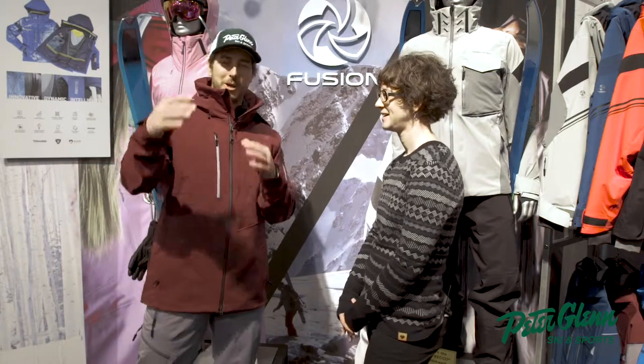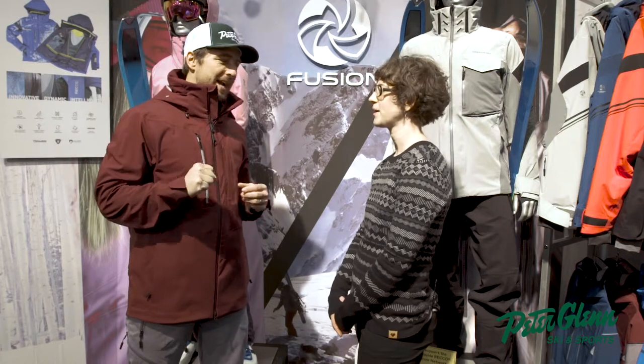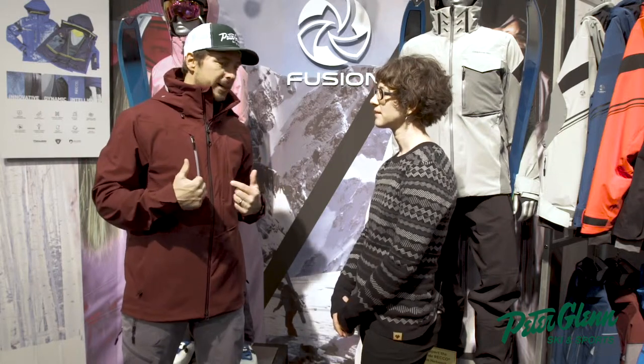Alright, back to the gear, because what we're ultimately trying to do is make you have a great season by being in the right gear, which is not hard to do. It's kind of an easy spot here — you can close your eyes and grab a good jacket. But this jacket is special. I absolutely love it. I haven't run this one on the hill, but I've run the Fusion Series, which has been around now for a couple of years. It's amazing. So tell me a little bit about what I'm wearing right now.